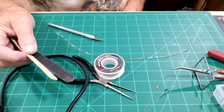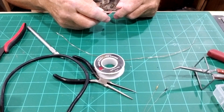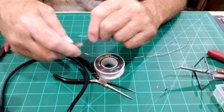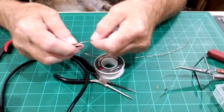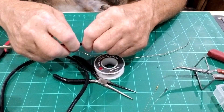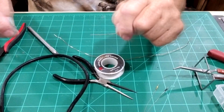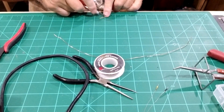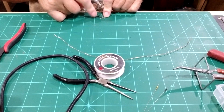Fingernail files from Dollar Tree — you get a whole stack of them for a dollar. What I do is hold two of them together and just use the sandpaper surface to clean the wire off. This usually does the trick. Then do the other side the same way, scraping it off with the exacto blade.